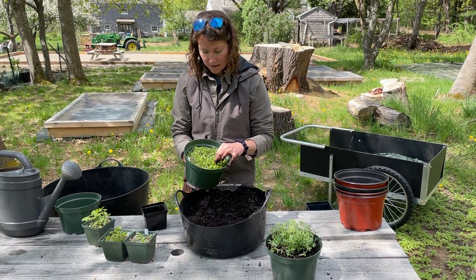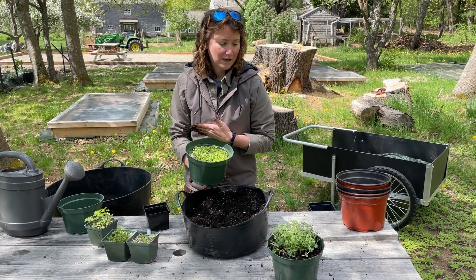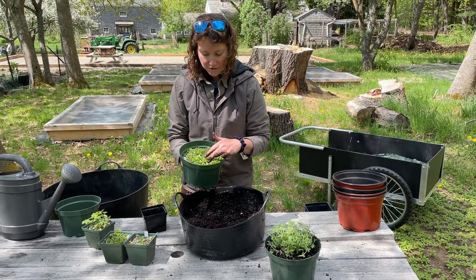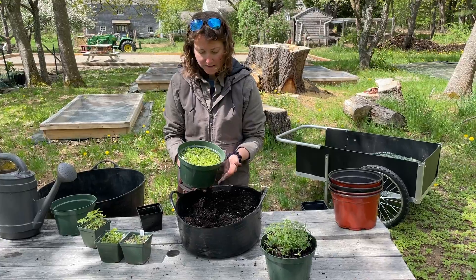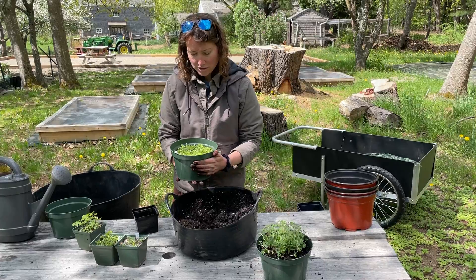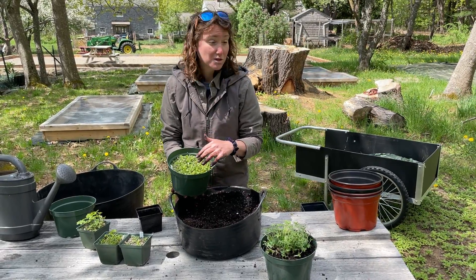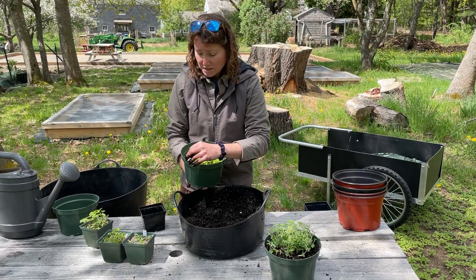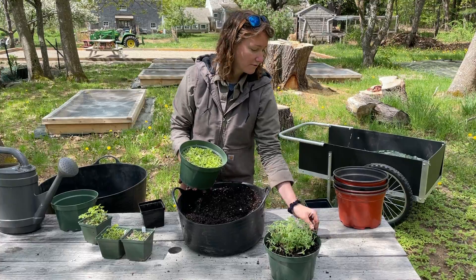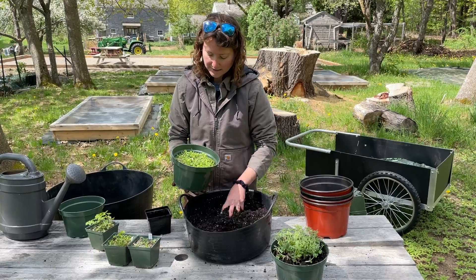My next example is this guy — this is zigzag goldenrod. You've got a couple of options with this. A lot of our native plants germinate throughout the season, so this one has a few that are a lot bigger and a few that are a lot smaller. One thing you could do is put it in a larger pot, or just grow it on and focus on the bigger ones. But what I'm going to do is divide this into four larger pots — that'll give me a lot more time before I have to divide things up again.